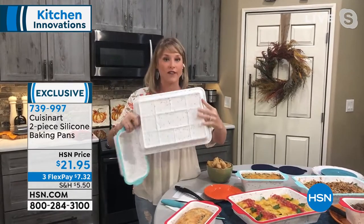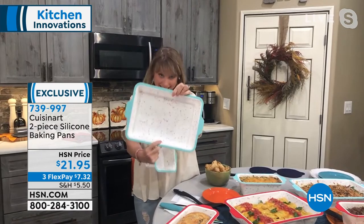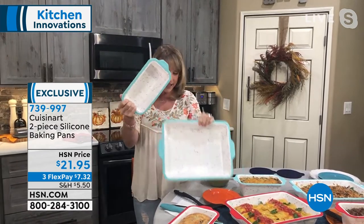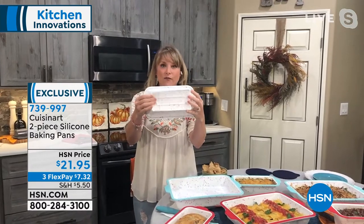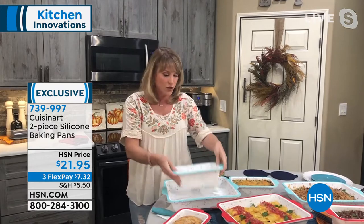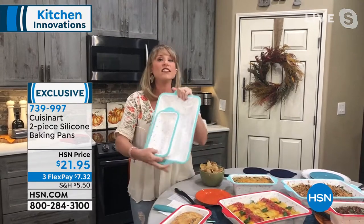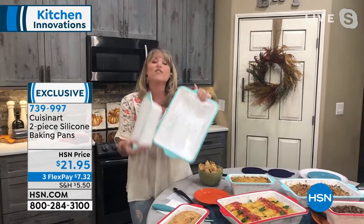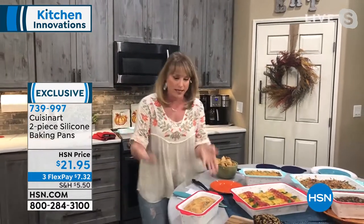This is Cuisinart and for about $20 I think you would think you were getting one, but you're getting the 16 inch cake and the 11 inch loaf. It's completely mashable and that's what we love about silicone. I love that it's a natural element so there's no fake chemicals in terms of a nonstick coating or nonstick spray. So everything just naturally releases — both of these pieces for what I would consider the price of one.